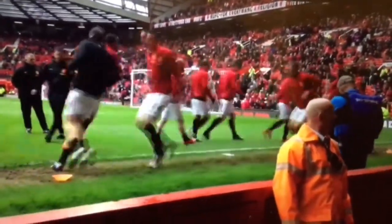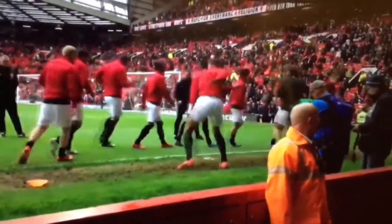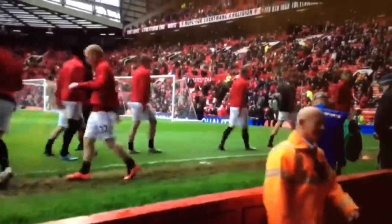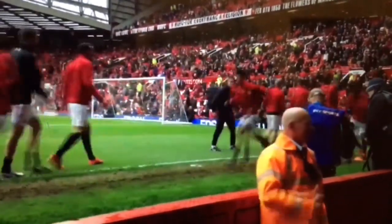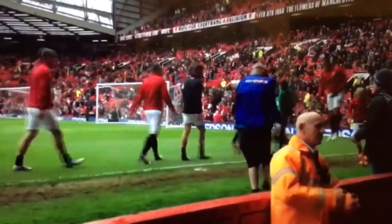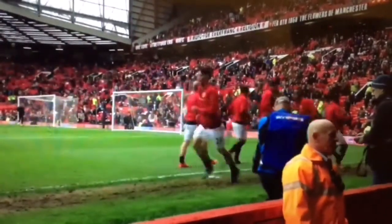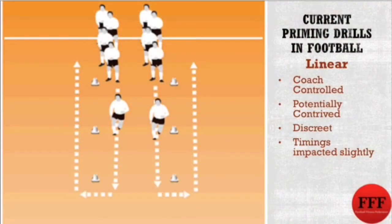Therefore, you ensure that all your players go through a sort of conveyor belt system of having done their primers. We have a video here of Manchester United performing a linear priming drill. This type of drill can still be a little bit contrived, but players have an added motivation of another player breathing down their necks right behind them, giving them a little bit of a push along the way. So the drill will have the intensity that you're looking for and it will be performed in an explosive manner. It's a little more discreet than the circle drill, as it can be done at the side of the pitch or near the dugout, so it's not as obvious to the opposition what you're up to and you're not going to give off any overt signals, which is a good thing.